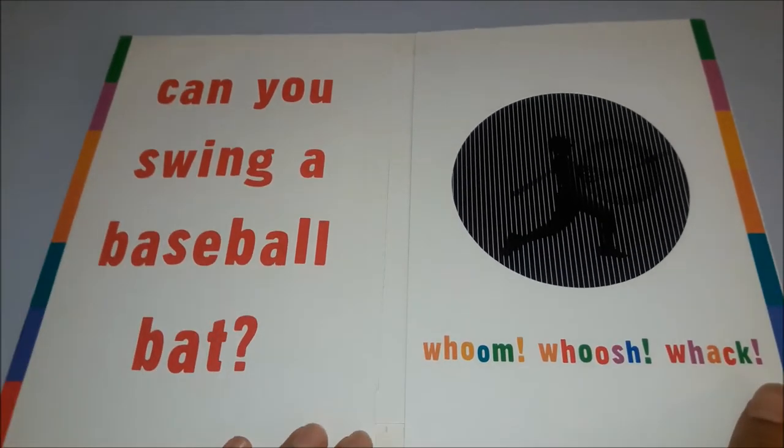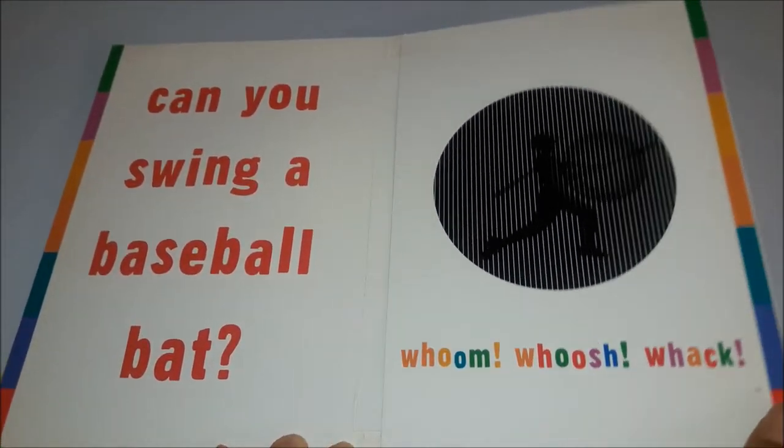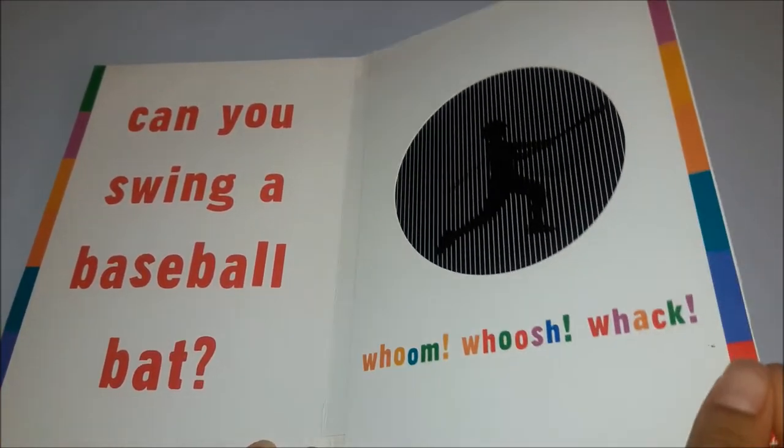Can you swing a baseball bat? Wush, wum, wush, whack.